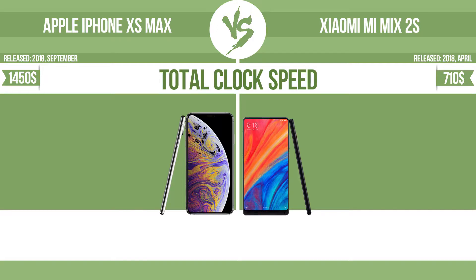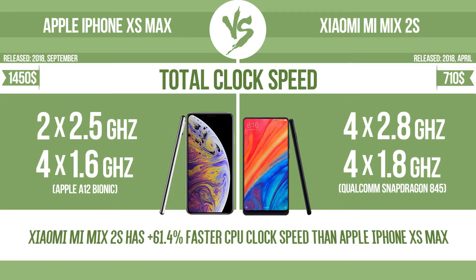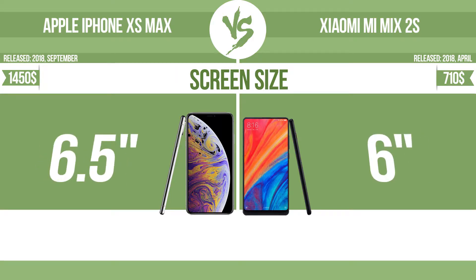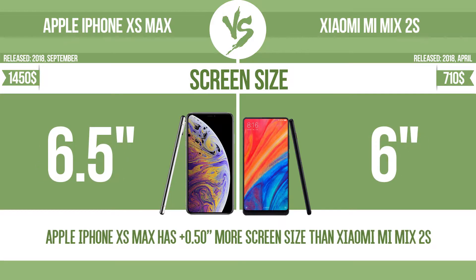Total clock speed. Screen size. The bigger the screen size is, the better the user experience.